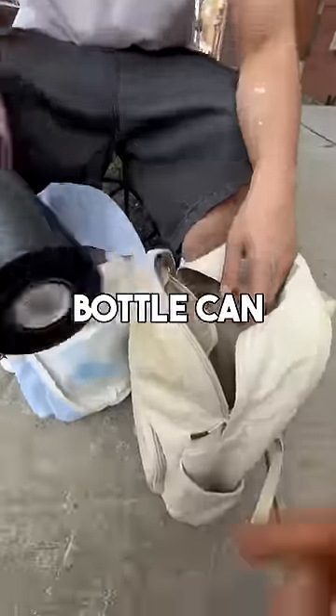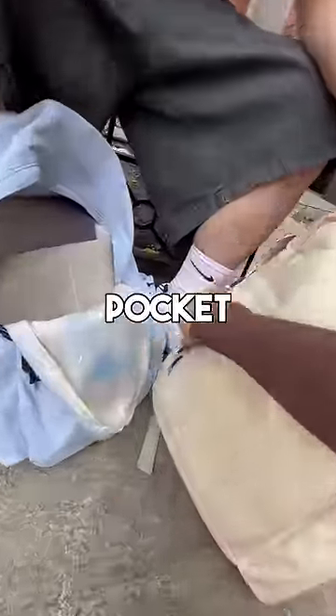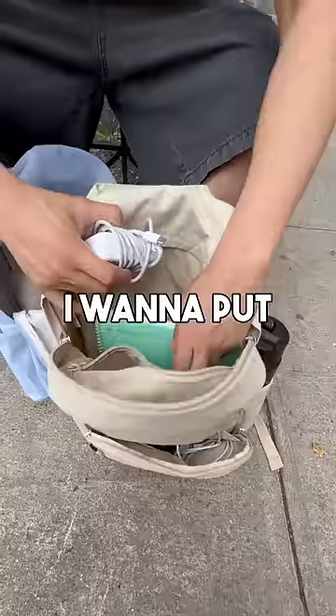I've got a water bottle. The water bottle can go right here in the water bottle sleeve — it fits up to a 40-ounce Hydro Flask. And then your iPhone charger — you can put that in the front pocket right here, keeps it nice and organized. I'm going to put the brick in the back.